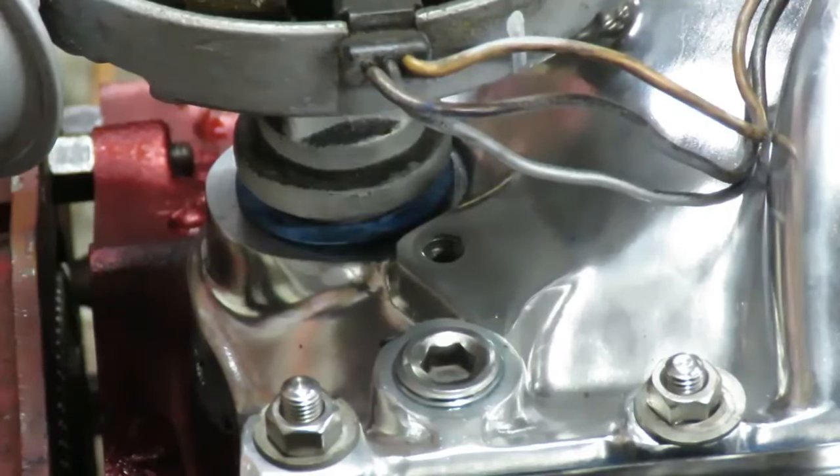Now that you've got that, you can put your distributor hold-down on — we're right where we need to be, put our cap on and get ready to fire this thing up. As far as setting your wires up: here is your distributor cap and the front of your engine is up here. The firing order on the small block Chevy is 1-8-4-3-6-5-7-2. That's the order that as the rotor comes around, the wires need to be in.